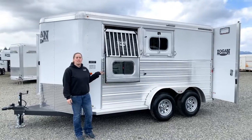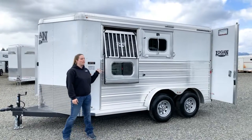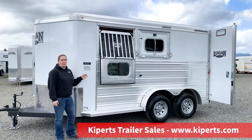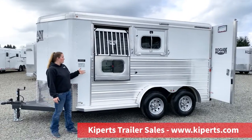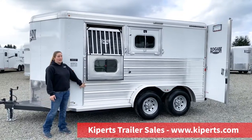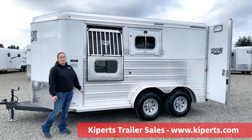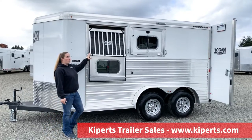Hi, I'm Abby. I'm here at Kippert's Trailer Sales in Olympia, Washington to show you this Logan Coach Riot. This trailer is their upper line model. You have your extruded aluminum siding — you can order this with or without that siding, so you can have it all white with some graphics if you want. You can change the color, but this extruded aluminum adds extra protection to your trailer, along with drop-down windows with the jail bars.